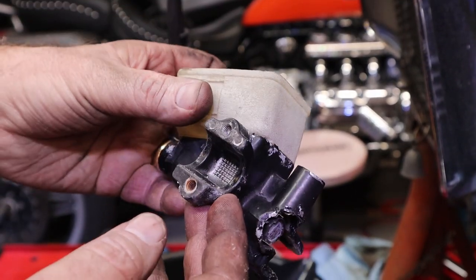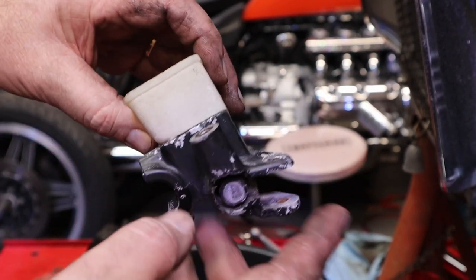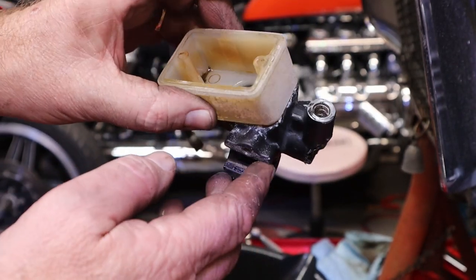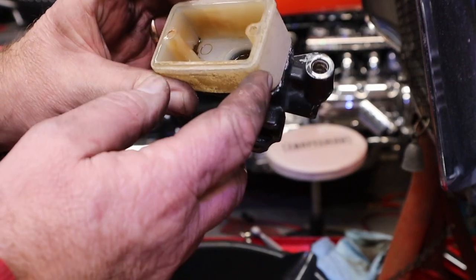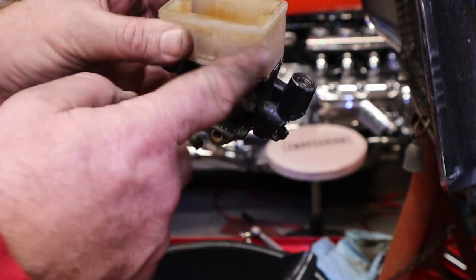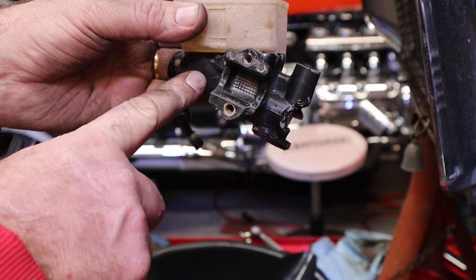This is the front brake master cylinder. I forgot to push the record button when I was taking it off, but I removed the lever, the mirror, the brake light switch, took the line off, took the cap off to drain the lines, and this is what I found inside - it is pretty gooey, a lot of junk in there. Now this will come off here; I don't know if it's going to come off without breaking or not.